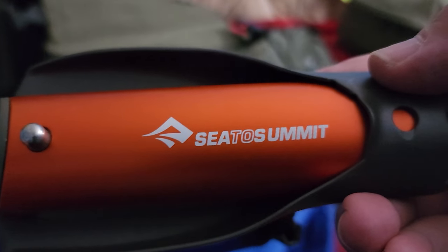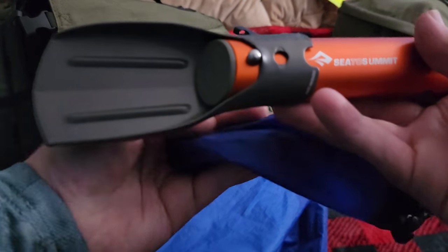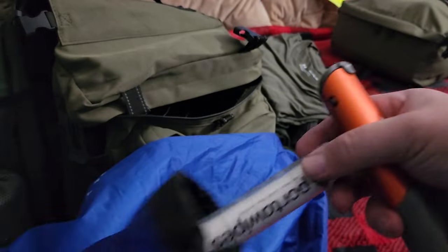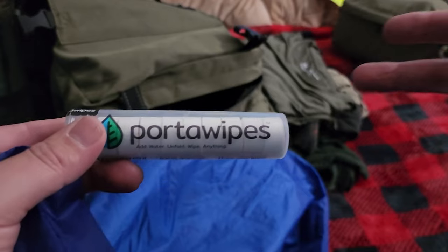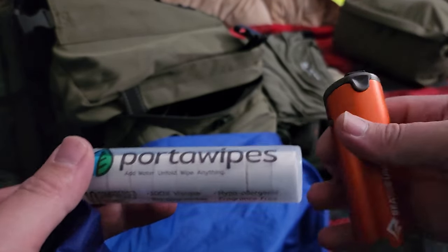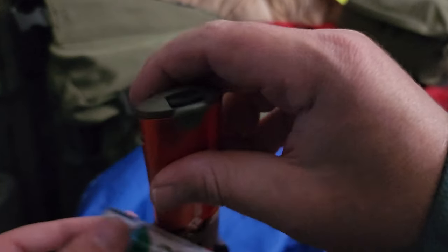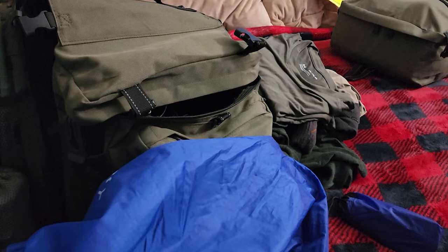This right here is my Sea to Summit trowel. Basically this comes out, locks in place, and you've got a trowel. And in here I also have portal wipes — you put a little drop of water on them and they expand to be a big paper towel, or you can use it as toilet paper. Inside the trowel there's a space where I stored more of the portal wipes. And that is it for that pocket.